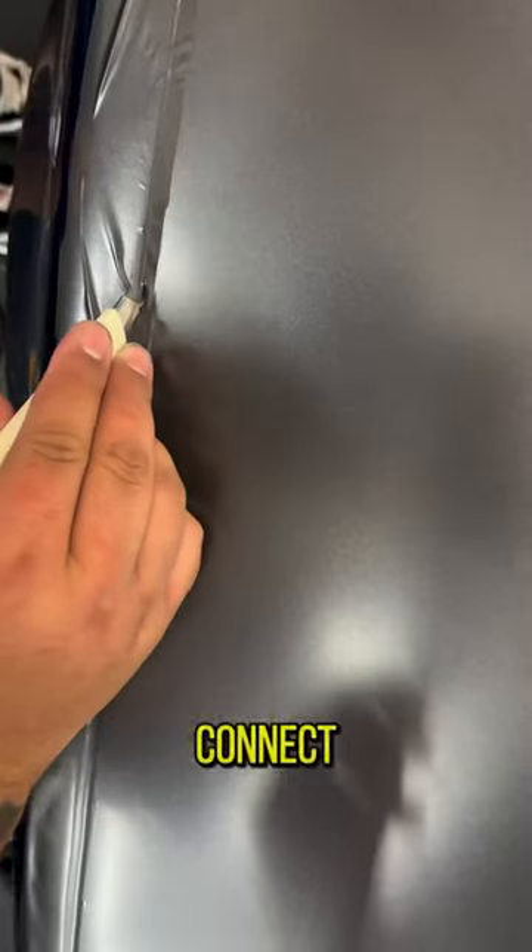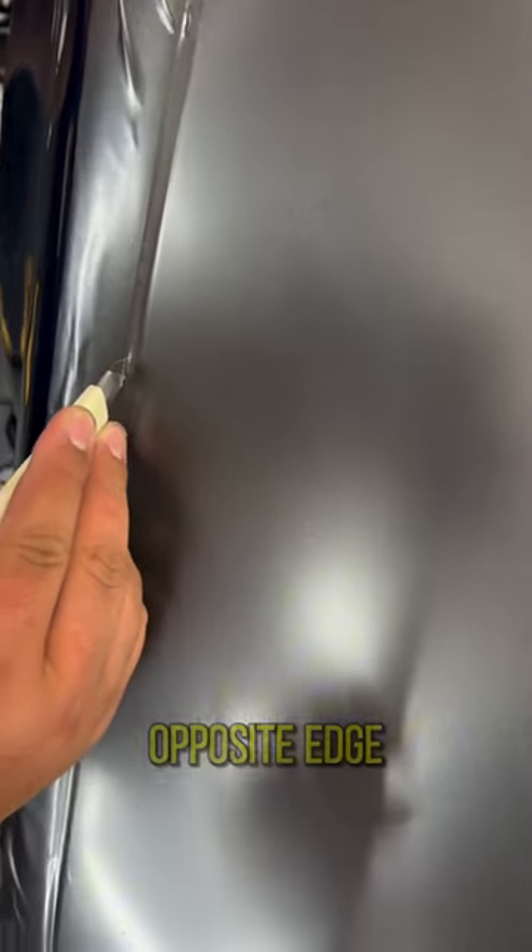Another common area where shortcuts are made is when body panels connect. The best way to avoid this would be to cut on the opposite edge. This allows for a nice, straight, consistent cut and tuck. And if you do these methods, your finished product should look something like this.